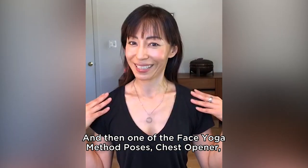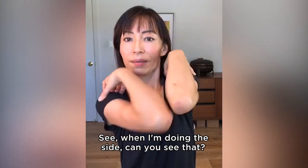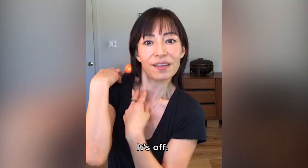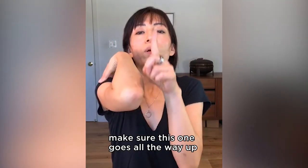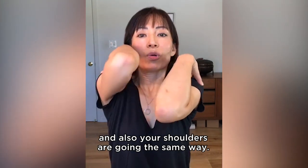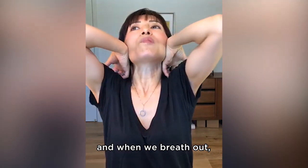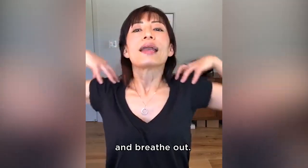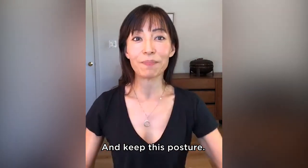One of the face yoga method poses: chest opener. We are going to do it together. When we do this one, make sure your elbow is going center, not inside. When I do inside, this gets more obvious - my neck line goes off too. You want to have it center line. And when we do the chest opener, make sure this one goes all the way up, and your shoulders are going the same way, not one side higher. Same way. And we breathe in, and when we breathe out, that's when we push on the shoulder blades. Same speed. One more. Breathe in and breathe out. And keep a nice posture. See how much you can relax your neck and keep this posture.